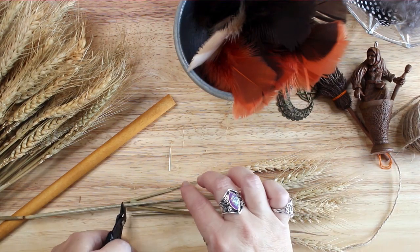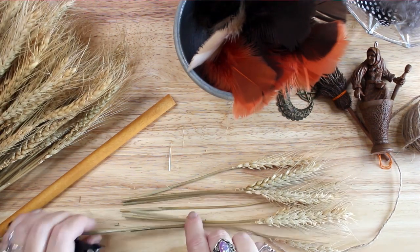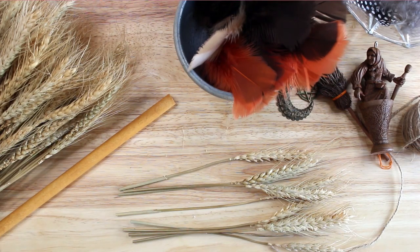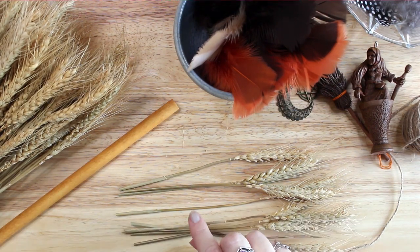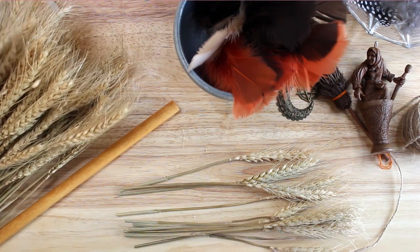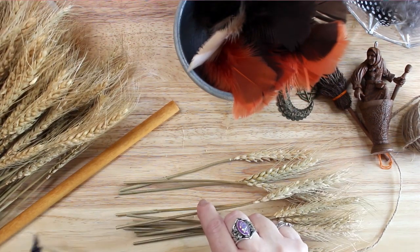I used my snippers to cut approximately 20 pieces of dried wheatgrass into six to eight inch long pieces. You can cut your grass any length you think looks good on your handle. Feel free to take this tutorial and change it up to suit your taste and aesthetic.